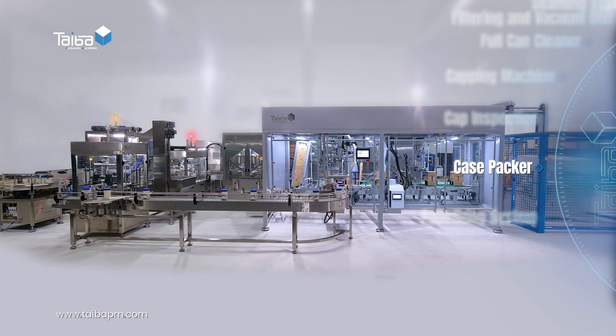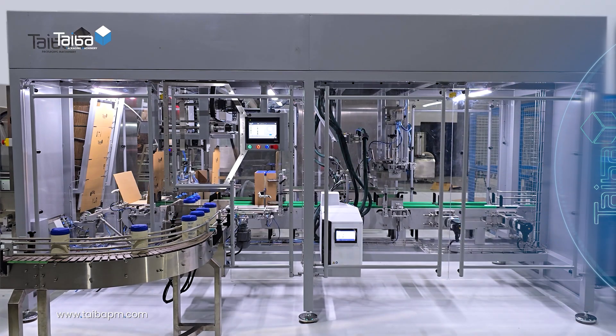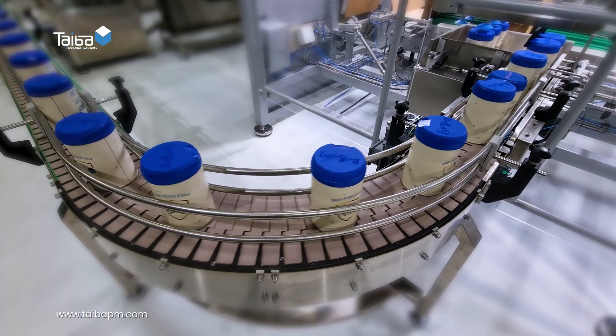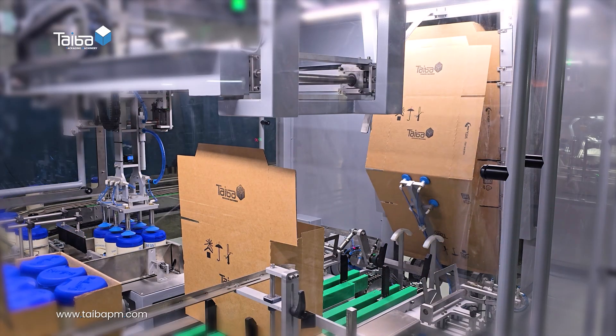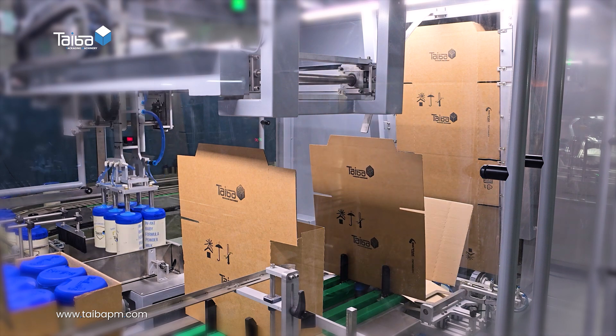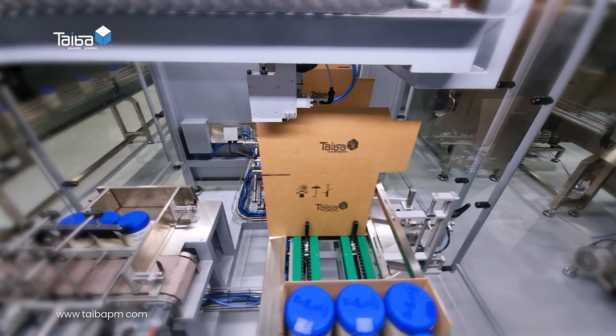Case packer: groups the cans, forms appropriately sized cartons, and uses a robot to place the cans inside the cartons before sealing them tightly.